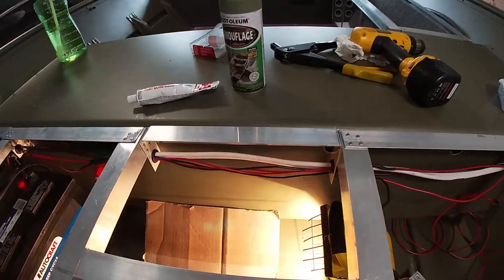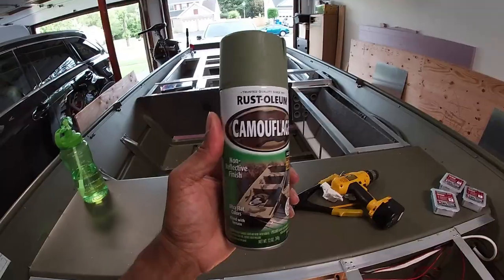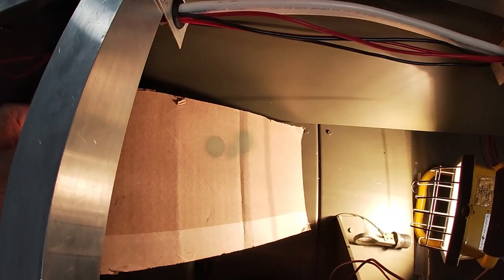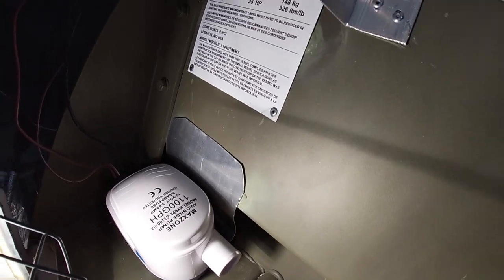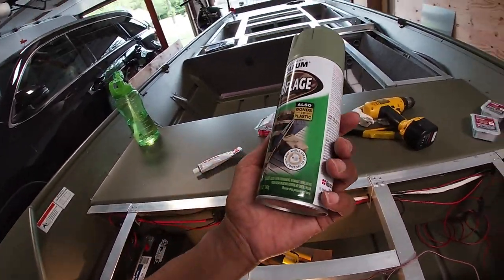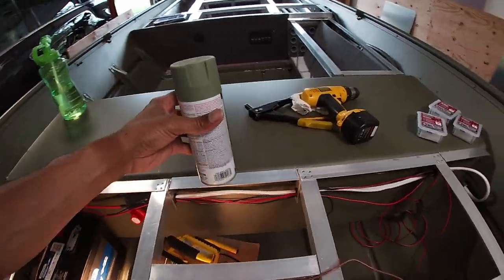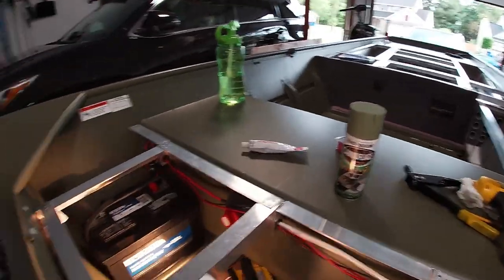I found a one-gallon touch-up paint for about 50 bucks that's an exact match to the factory specs, but then I came across this — it's by Rustoleum, camouflage paint. I did a little test and it's a pretty close match to the green of the boat. I did a couple spots already because I had to move things and spray painted there. It's not an exact match by far, but it's a really good fix especially if you just have little areas to touch up and you're not too worried about an exact match.